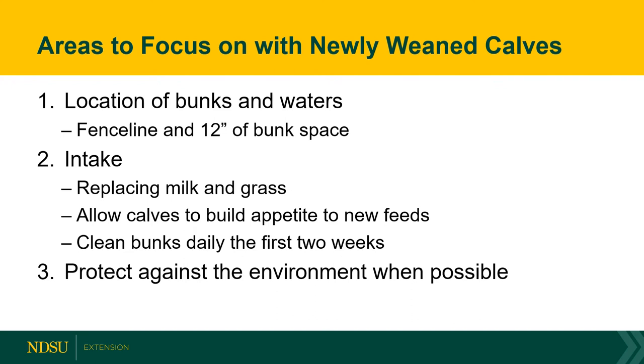When we look at the areas of focus with newly weaned calves, the first one is location of the bunks and waters. We know calves circle the pen, so placing bunks and waters on the fence line will provide a better way for those calves to identify that source. We also need to provide 12 inches or more of bunk space per head to allow calves access when feed is delivered.